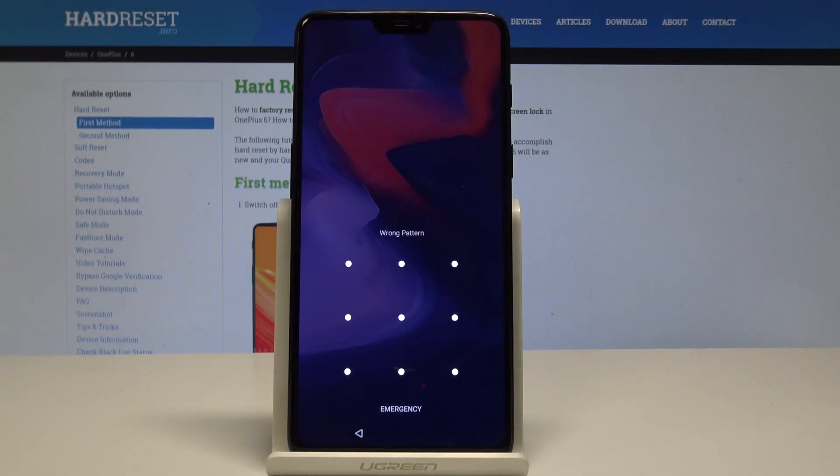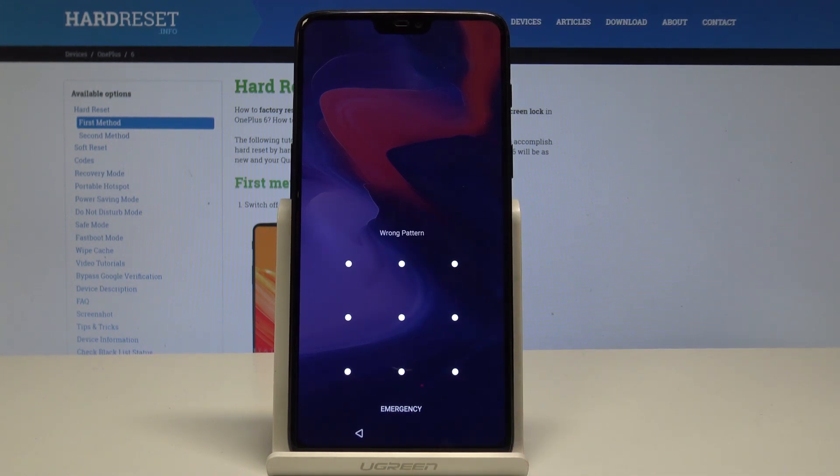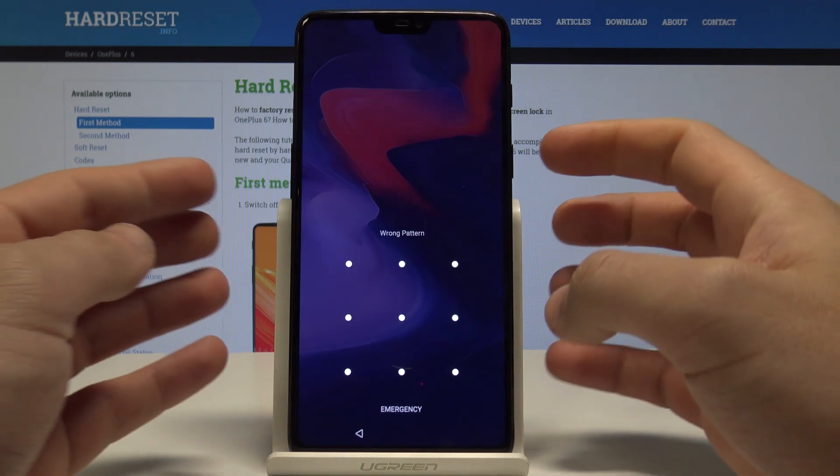I have a OnePlus 6 and let me show you how to accomplish the hardware reset operation. I'll also show you how to remove a pattern, password, or other screen lock method on this device.